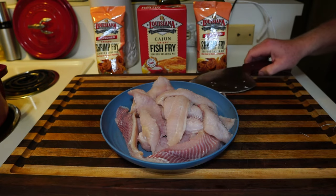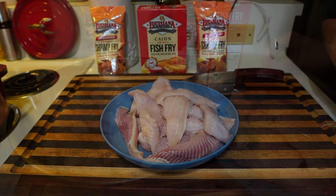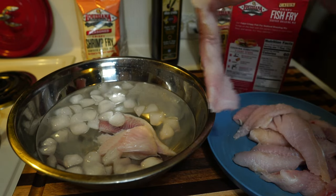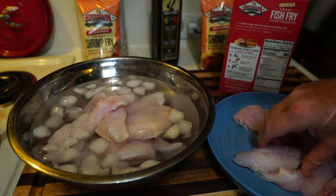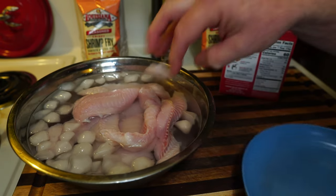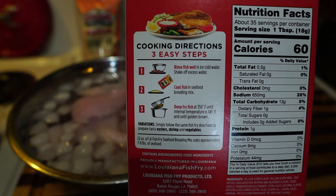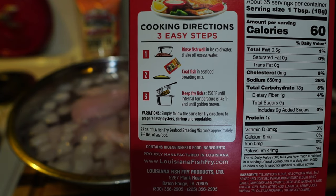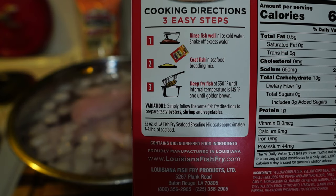We've got the catfish and we've got the shrimp, so now we're going to use these products and get everything ready. We have ice water here — we're just going to put the fish in there for now. You'll see why in a second. Now on the package here, these are your easy cooking directions: first rinse fish well in ice water, shake off excess water, coat the fish in seafood breading.